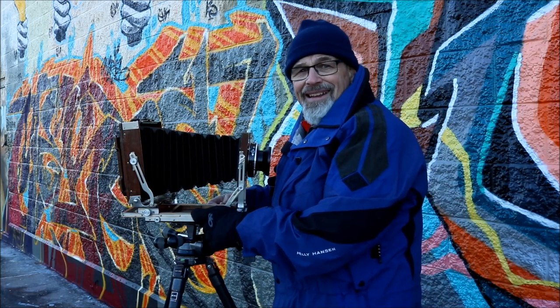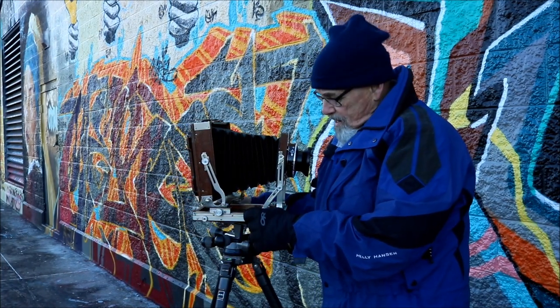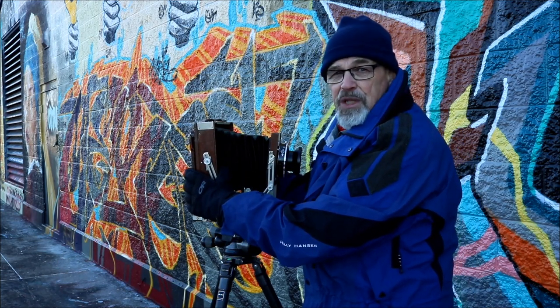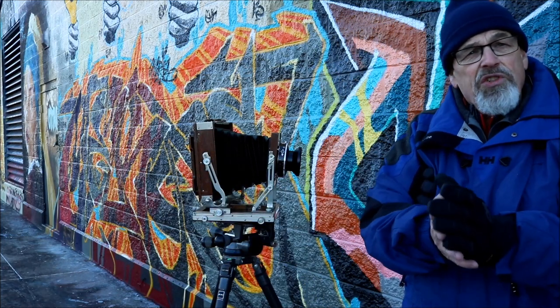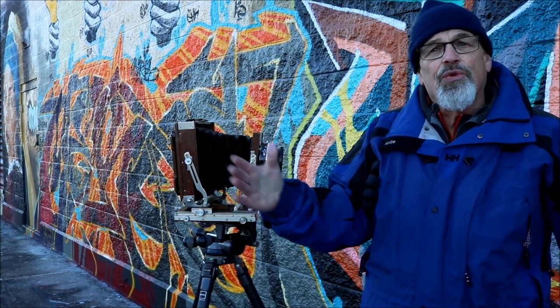If you were to change to a shorter lens — say a 90mm lens — then this correction becomes much smaller in terms of how it relates to the front standard. The longer the lens, the greater the tip you're going to see.